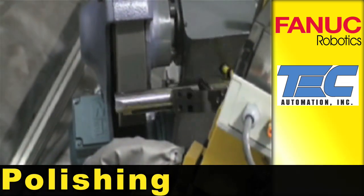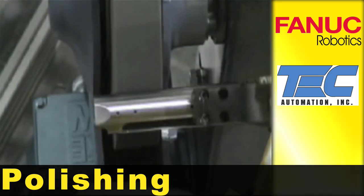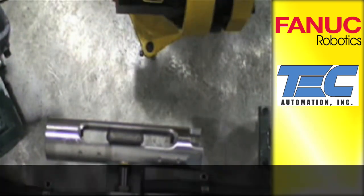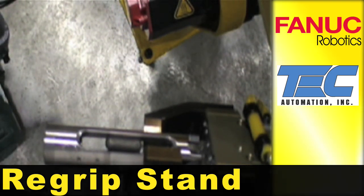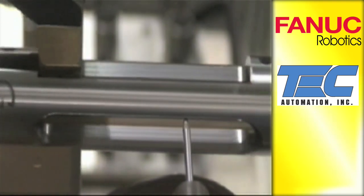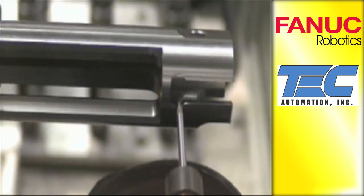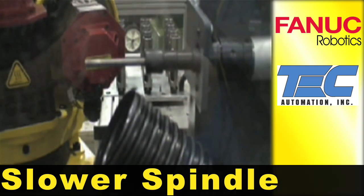The robot then polishes the rifled receiver. The part is placed on a re-grip stand to allow deburring of the other side. A slower speed spindle cleans out a hole that was drilled into the receiver.